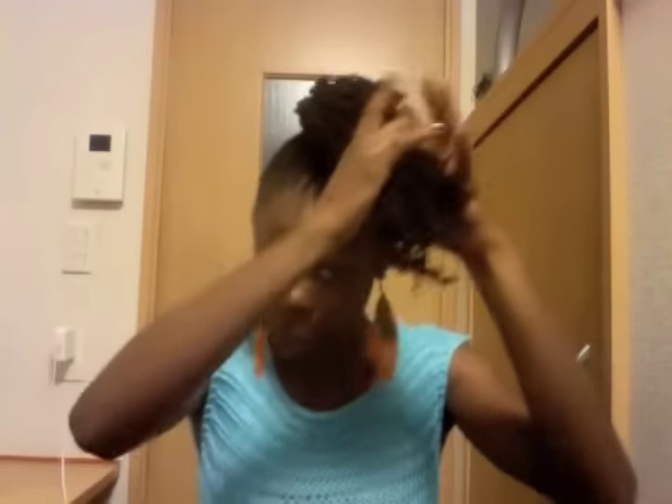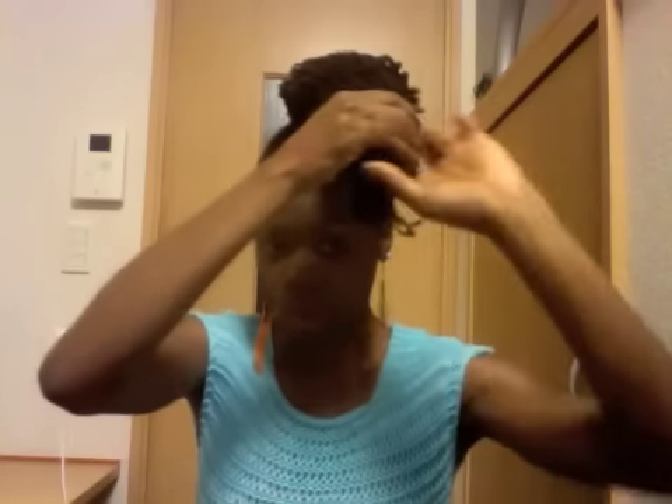Hold the ends as much as you can hold in your hand, and you're going to hold it like this, and then tuck it under like this. Then go ahead and fasten with a pin — fasten this one with a pin.